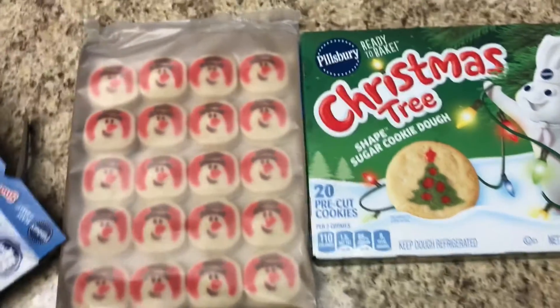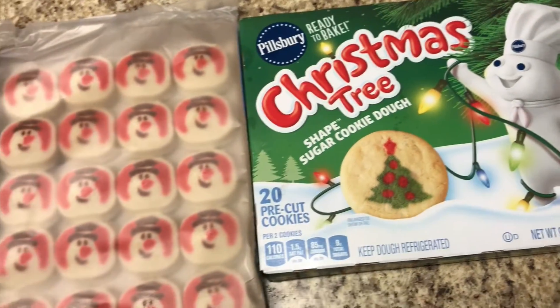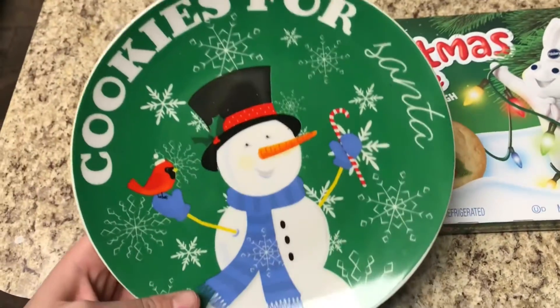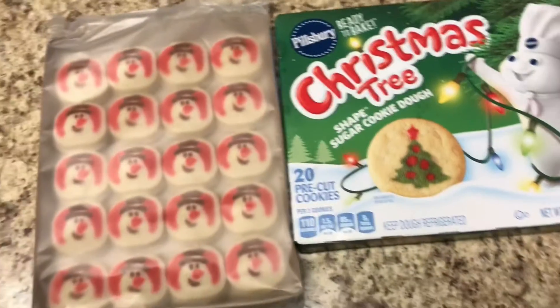Today I'm going to make these Pillsbury snowman cookies and also the Christmas tree cookies. These are the cookies we're going to sit out for Santa with my little Dollar Tree plate.